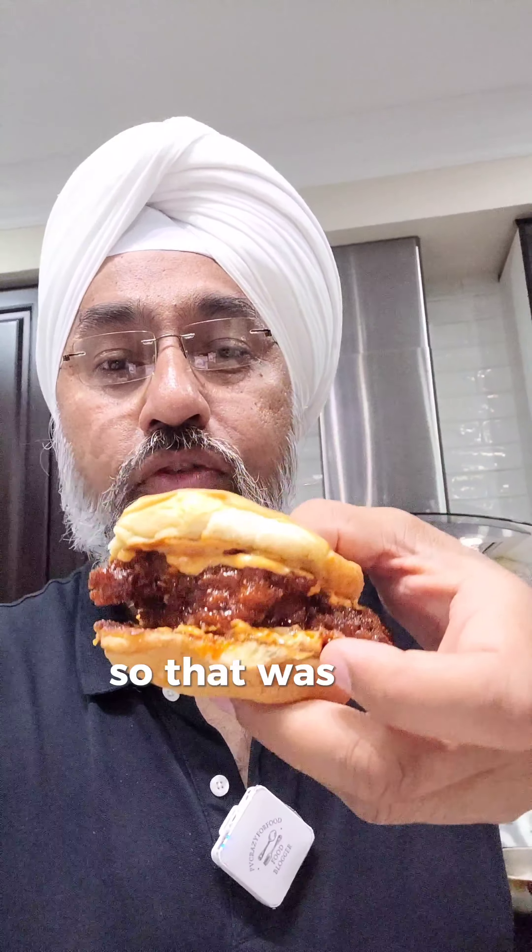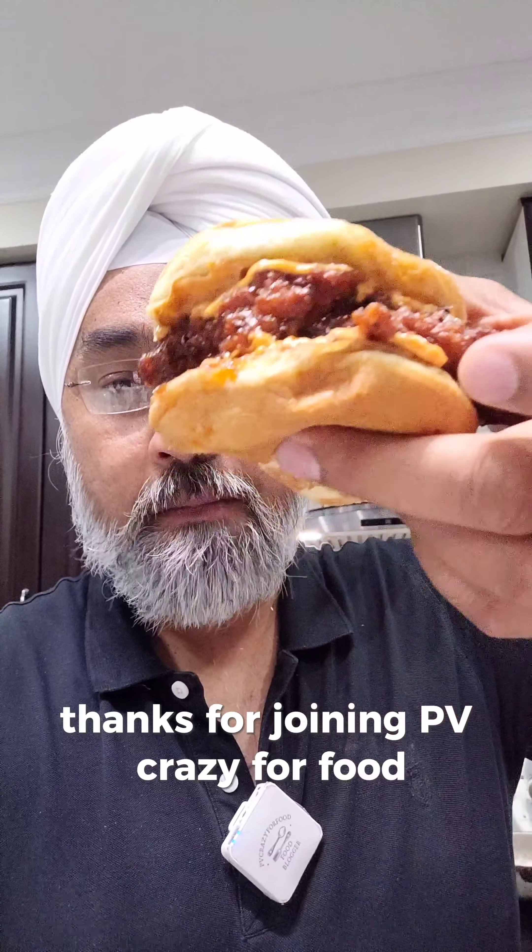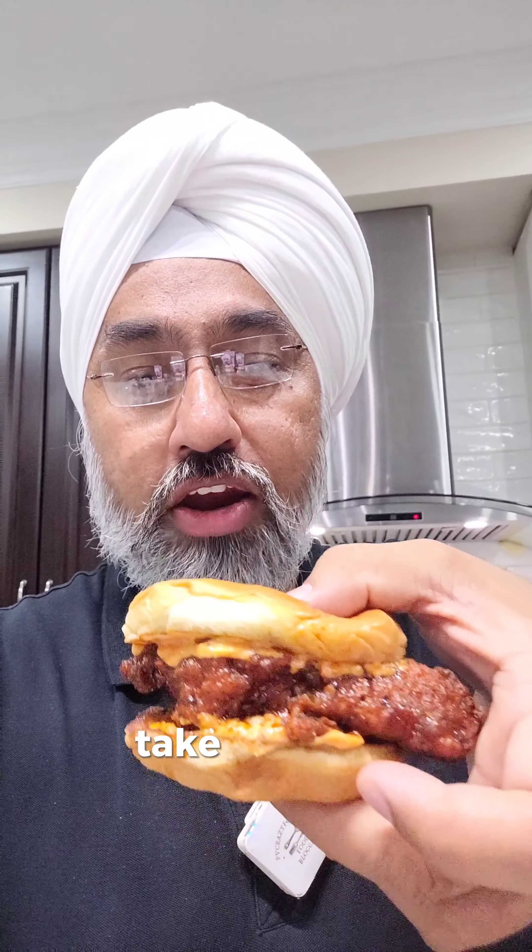So that was the video about Nashville chicken, guys. Thanks for joining PV Crazy for Food — see you in the next food vlog. Take care, bye bye!